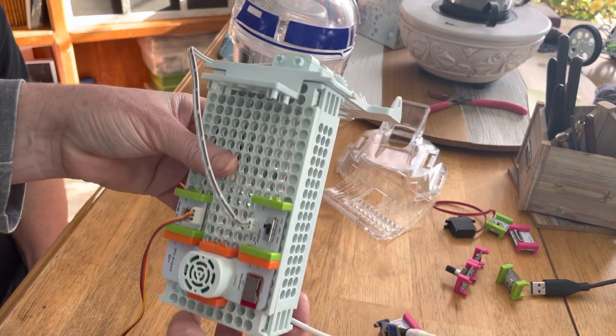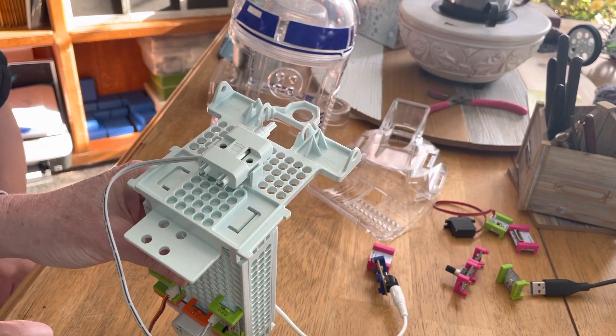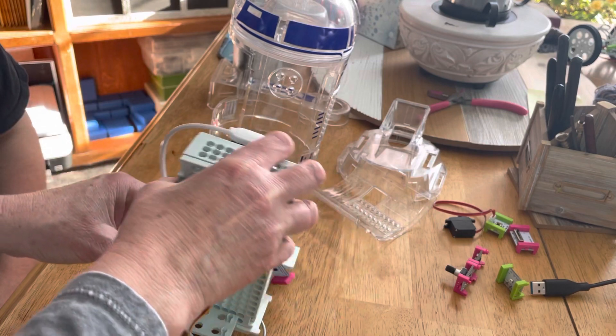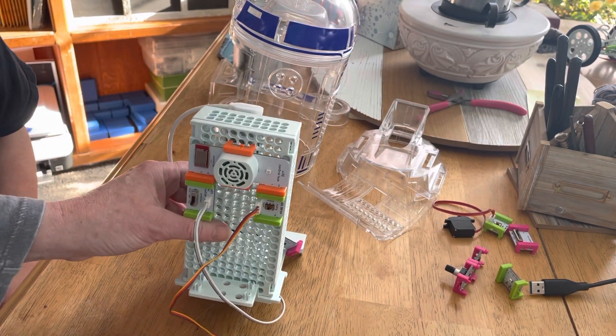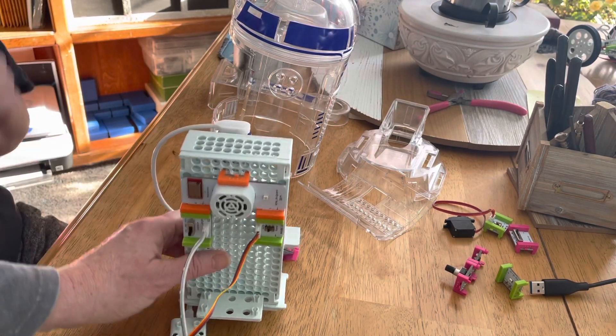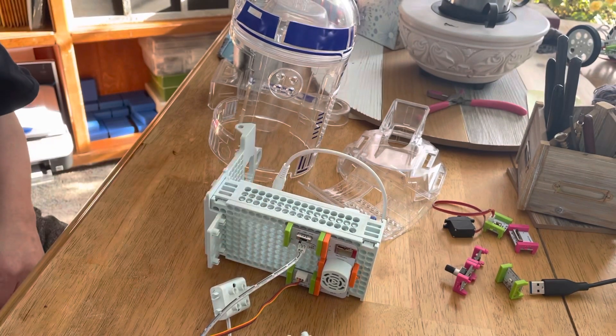All right, now your wheel does not want to stay on. Actually, we can leave that off for now and just put it back on later. Over here you're going to have your wheel on the other side, and eventually we'll put our other two wheels on. But we're going to go ahead and stop for now — these are very short, just to do little piece by piece.